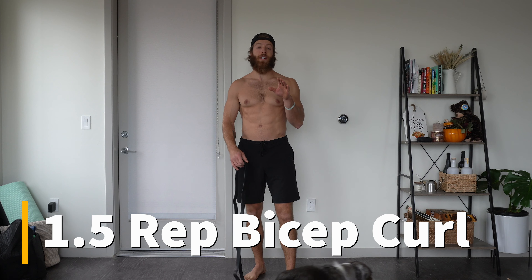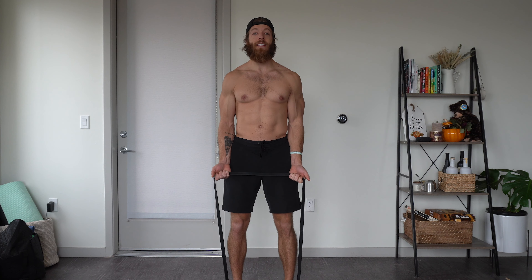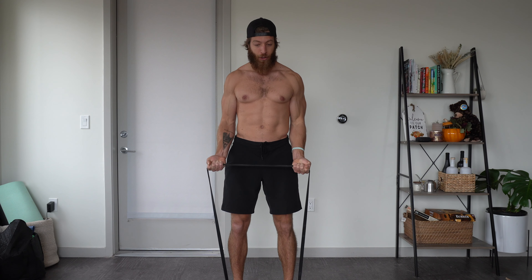The first exercise we're going to cover is a spin on the traditional resistance band curl. We're going to stand on the band right in between our feet, take a normal grip width that we would with a barbell curl, and then instead of doing a routine curl we're going to do a one-and-a-half rep.